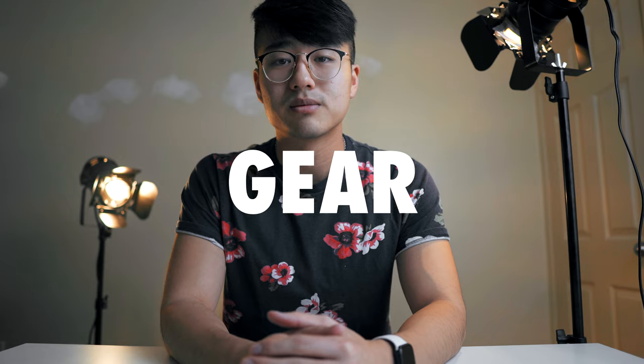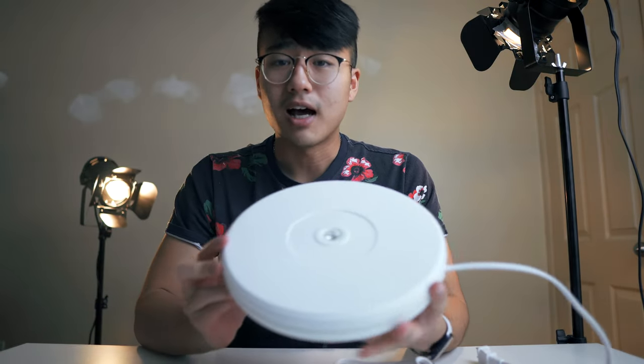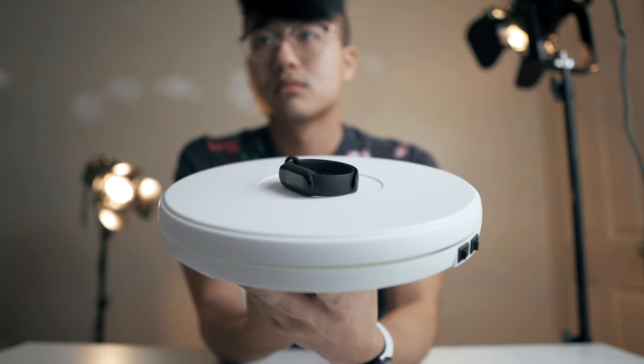I hope you enjoyed the ad. Now let's talk about the gear I used for the video. This is a motorized lazy susan — it cost me about 50 bucks. I'll link it down below if you want to buy the exact same one. Essentially at the click of a switch it will start spinning, and yeah, that's pretty much it.